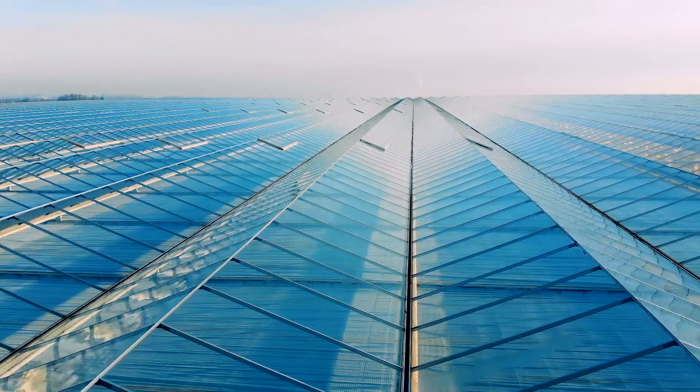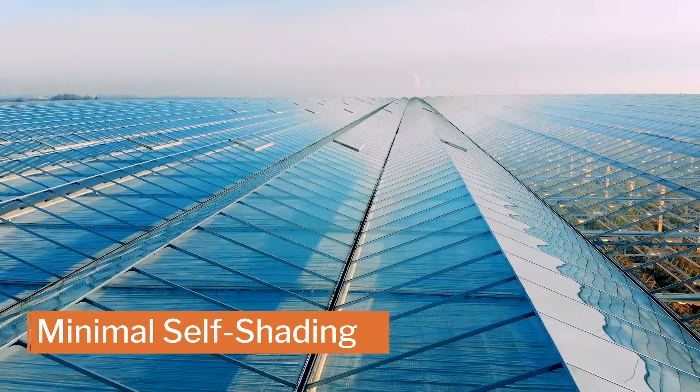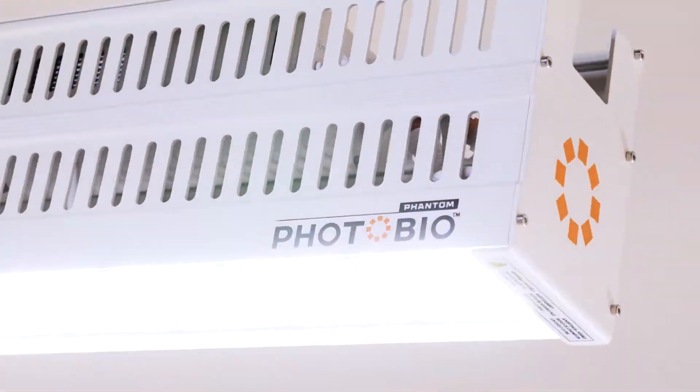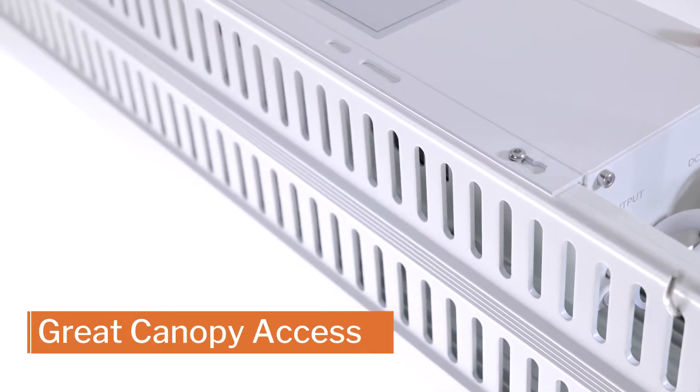It's a powerful natural light supplement for greenhouses that provides minimal self-shading of the crop. It's a strong sole source LED for indoor use that provides better plant canopy access.